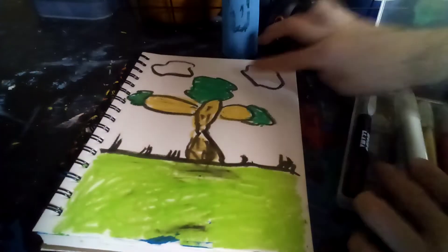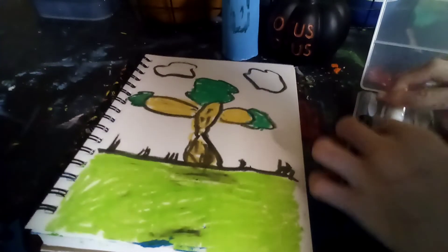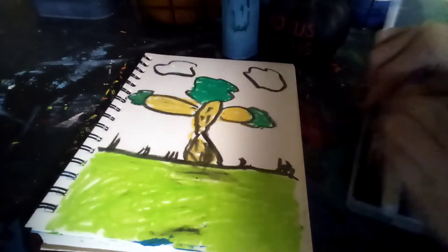I just added some extra white so it looks better, but you can't see it because the paper is white.